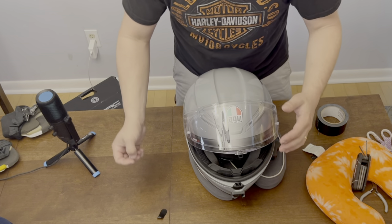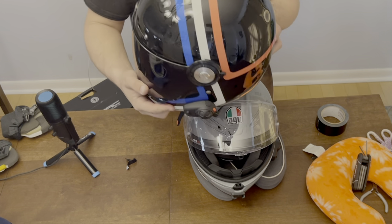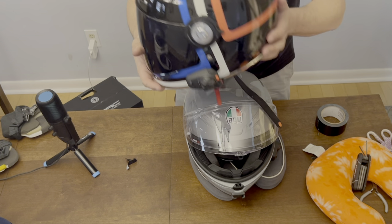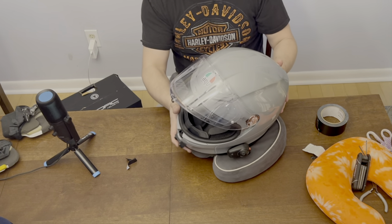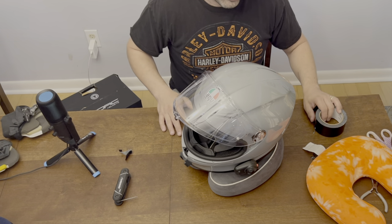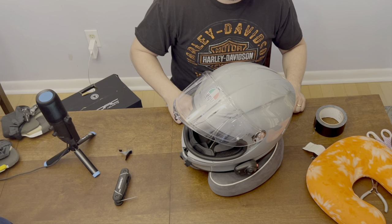On the AGV K6 install, I'm gonna work on the Torque T1 next. I'm not gonna make you guys sit through this, but we'll get these hooked up. Hopefully this was somewhat helpful — you can see there's just some finagling to do. Hope you like this how-to. Please like and subscribe. We'll catch you in the next episode. Thanks for watching.